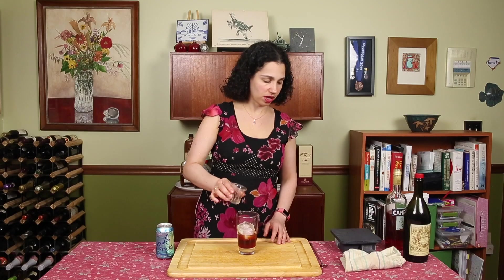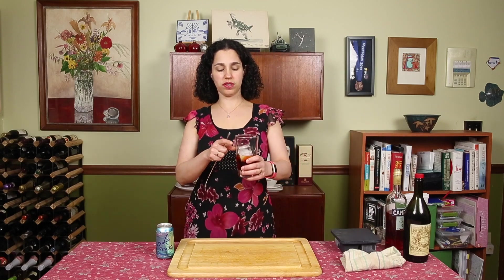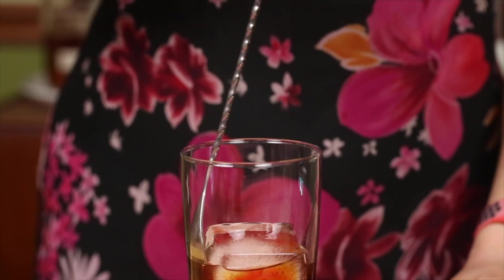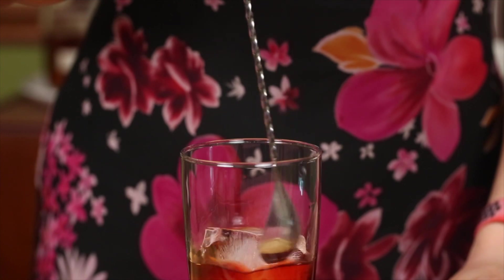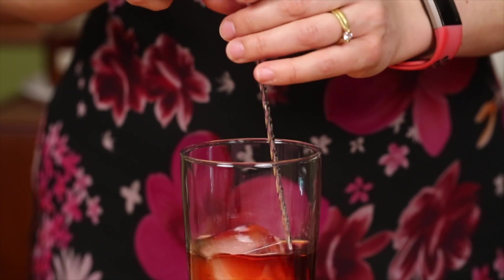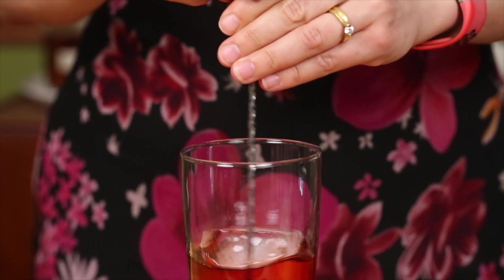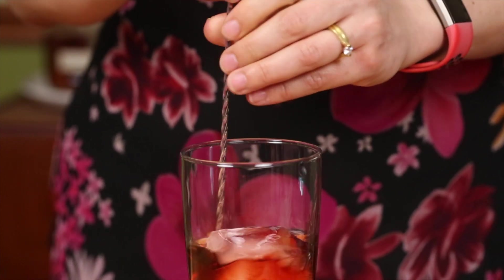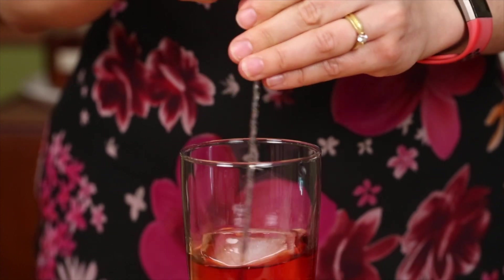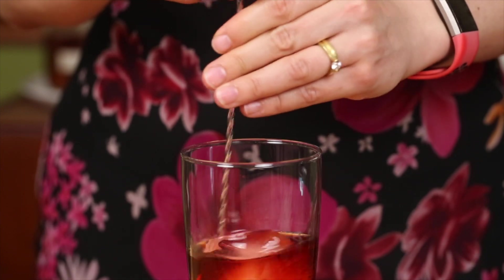It goes straight into the Collins glass. Now I want to show you how to do a proper stir. The ice is sitting high in the glass, so we want to stir it enough to get the outside of the glass cold. As I'm stirring, you can see the ice starting to sit lower in the drink. Just give it a stir until the outside of the glass is cold and the ice is sitting down nice in your drink.